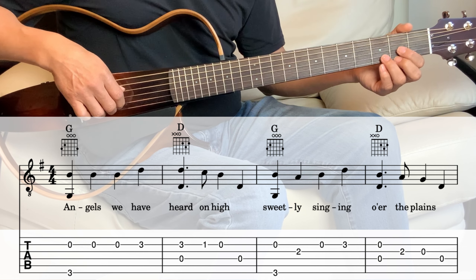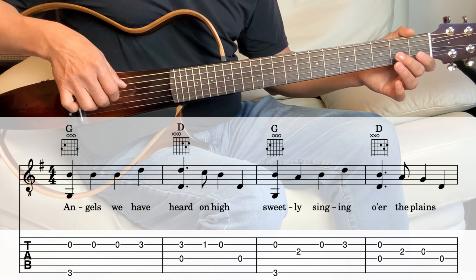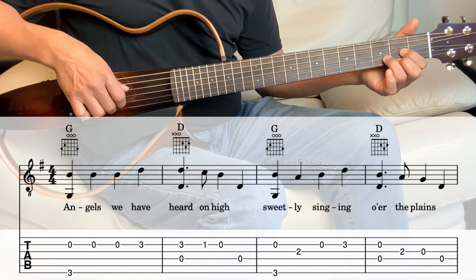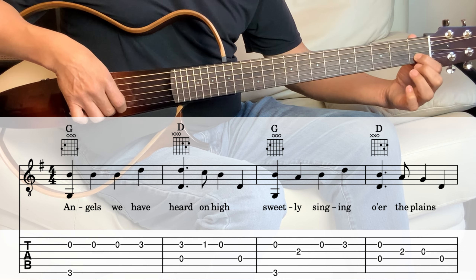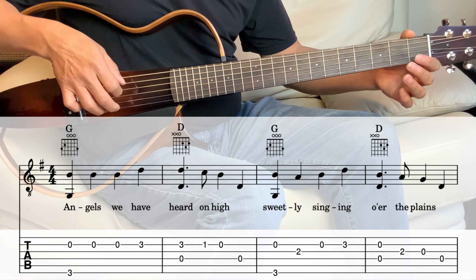Next measure is the D. So the D chord — hold the D. We're playing the 4th and the 2nd string together, and 2nd string 1st fret. And then 2nd string open. And then the 4th string open.